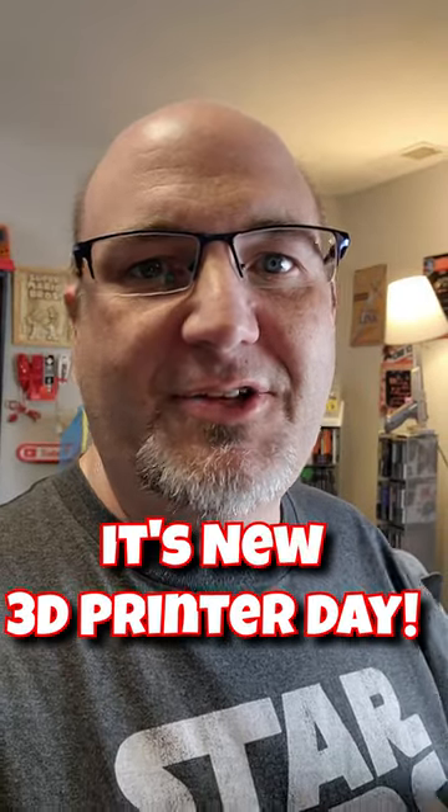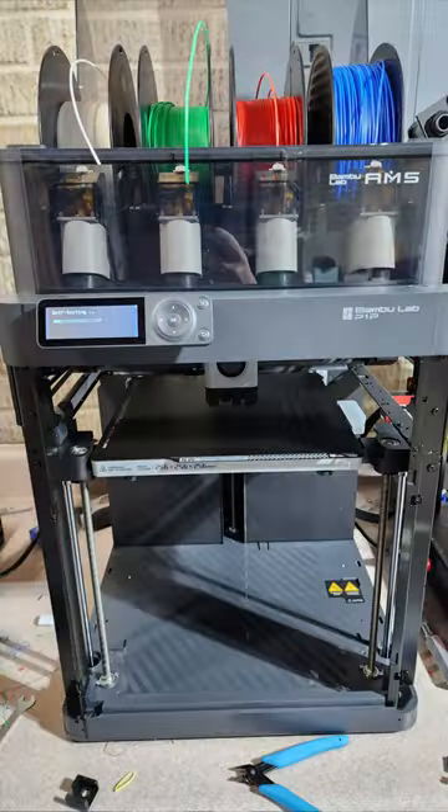I've got some super nerdy stuff going on here. I just got a new 3D printer — a Bambu Labs P1P. I'm testing out a benchy, which is just a typical test file to see how things print. Let's go take a look at how fast this thing is, because that's one of the things I'm really excited about.